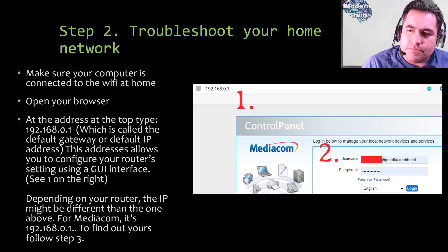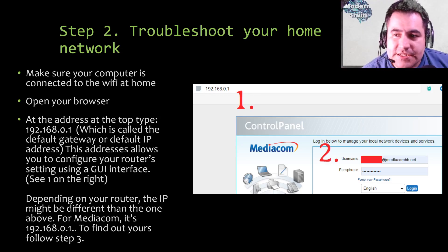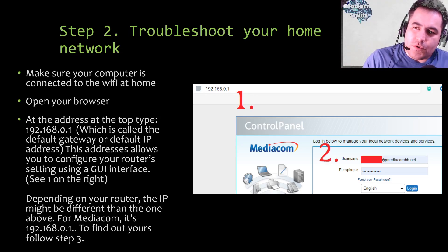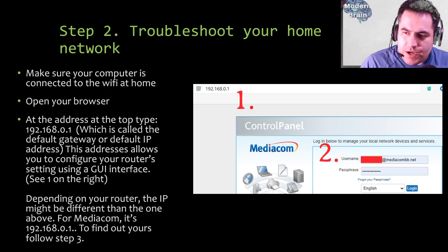Get any computer — laptop, Mac, or Windows — and make sure it's connected to the same home Wi-Fi network that you need your home panel to connect to. Open your browser and at the address bar at the top type 192.168.0.1, which is called the default gateway or default IP address. This is the address that most ISPs use as a kind of portal — a door — so you can access your home network. For Mediacom, this is the gateway to the user interface where you can log in and configure your network.